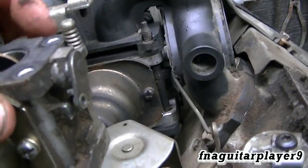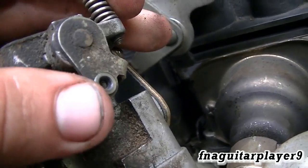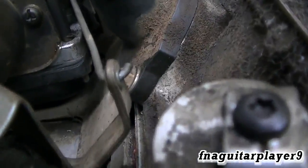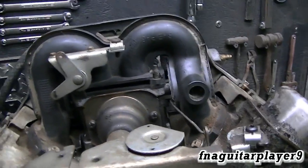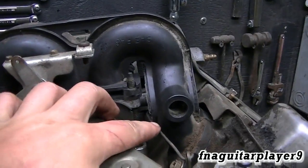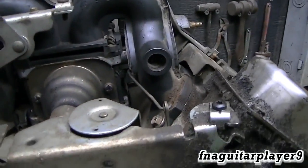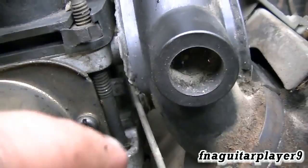Right here is the other carburetor, so your linkage hooks right into this hole here. It curves down and connects to the governor arm. I worked on one of these a couple months ago and the linkage was bent, rubbing up against the plastic air filter housing, causing the throttle to stick. That's one thing you've got to look for — on this one I've got clearance, no problem.